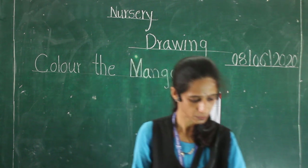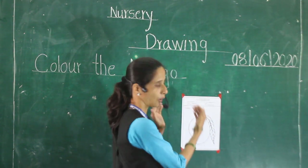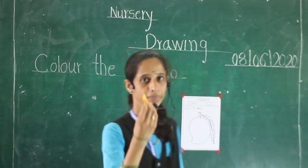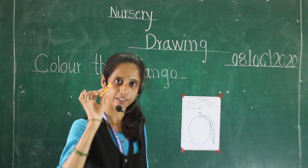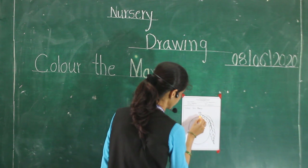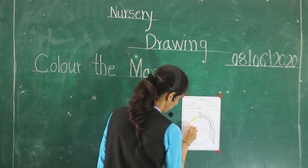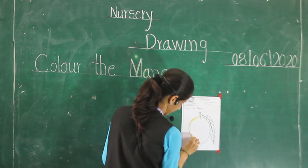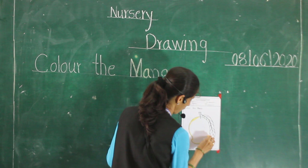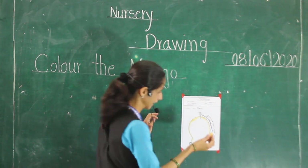Very good, my sweet students. Now I will show you how to color this picture. First, take the yellow color and color yellow. First do the border nicely. Do this border nicely. Don't color outside.